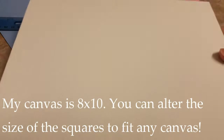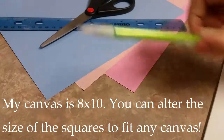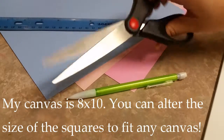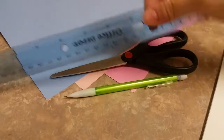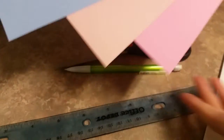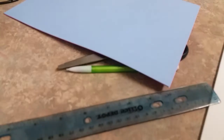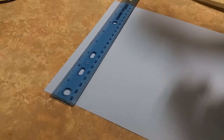I'm going to show you how to create a fun piece of art on a white canvas. For this you're going to need a pencil, a pair of scissors, and a ruler — that's very important. You can also choose any colors of cardstock you want. I went with three colors: blue, light pink, and a darker pink. The last thing you're going to need is a hot glue gun.